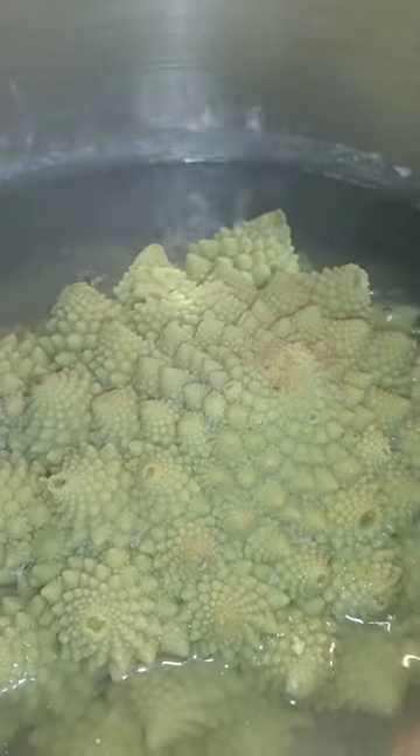Romanesco broccoli — they say it's a hybrid between broccoli and a cauliflower. Never had it before. So I'm going to give it a little bite. Got that watery flavor like cauliflower, maybe a little hint of the broccoli flavor.